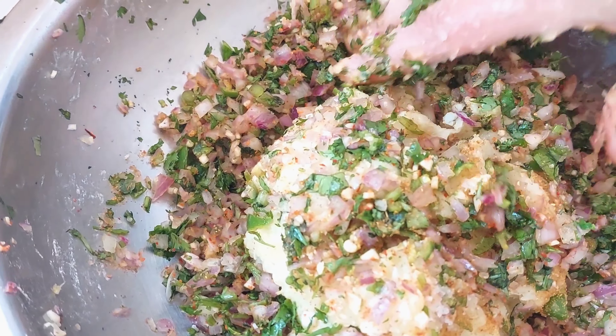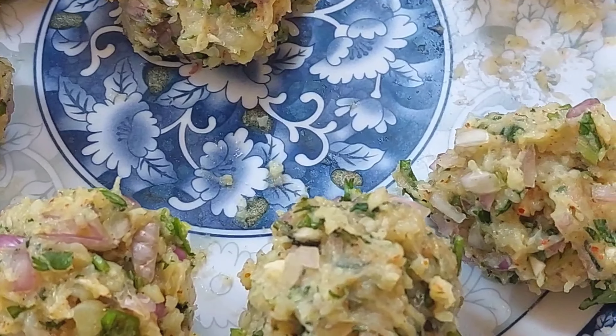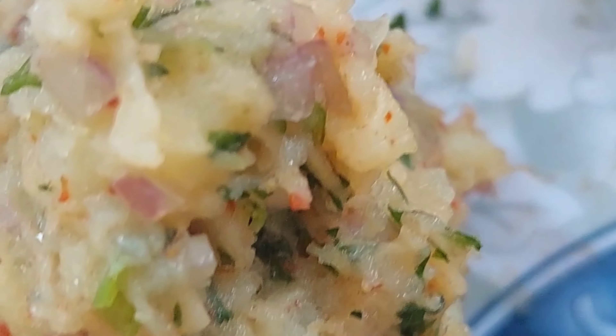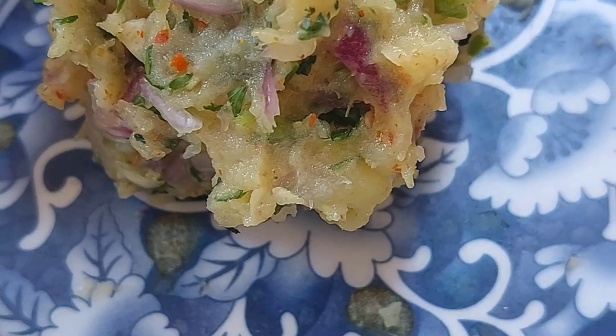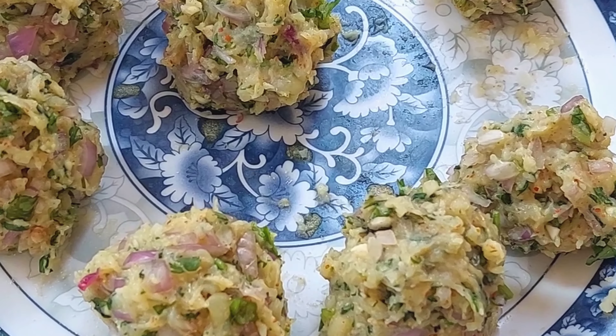I am going to add the oil and mix it with the oil, and it will be great to make it.